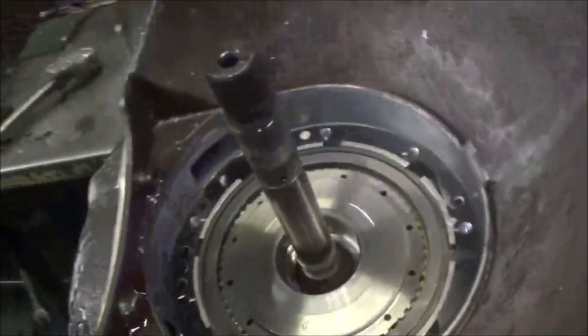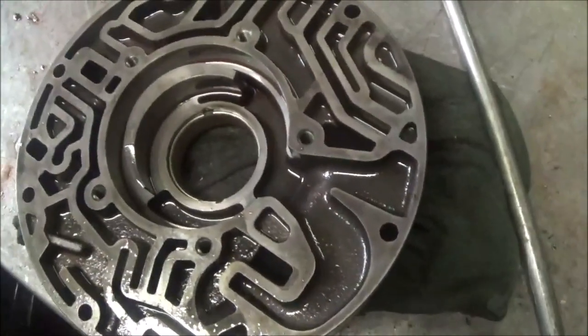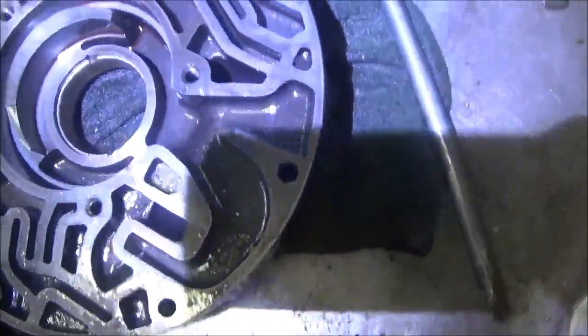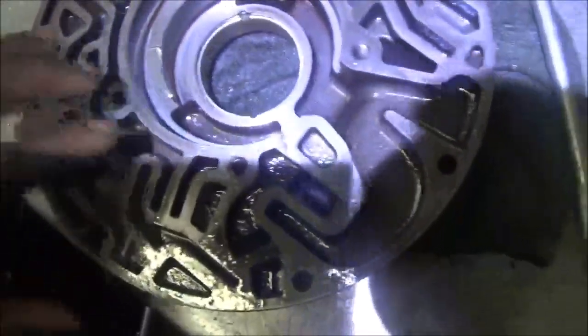Nice clean transmission, 4L-80E, leaking out the front pump. It wasn't the torque converter that was causing the issue on this. This was rebuilt about two years ago and we did it and it came back. So let's see what happens with this.